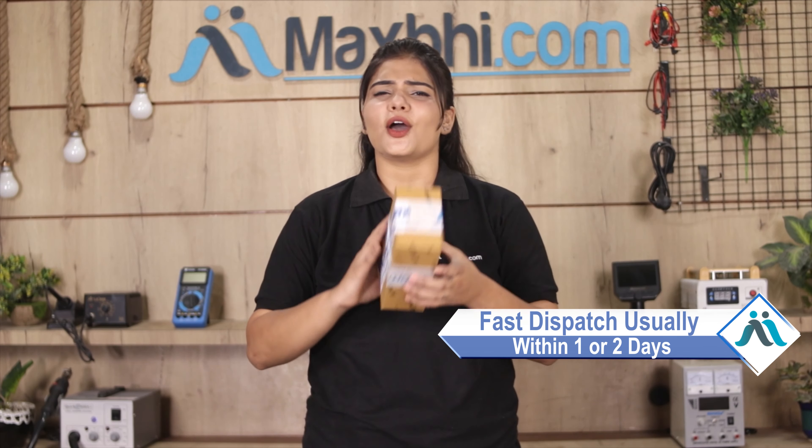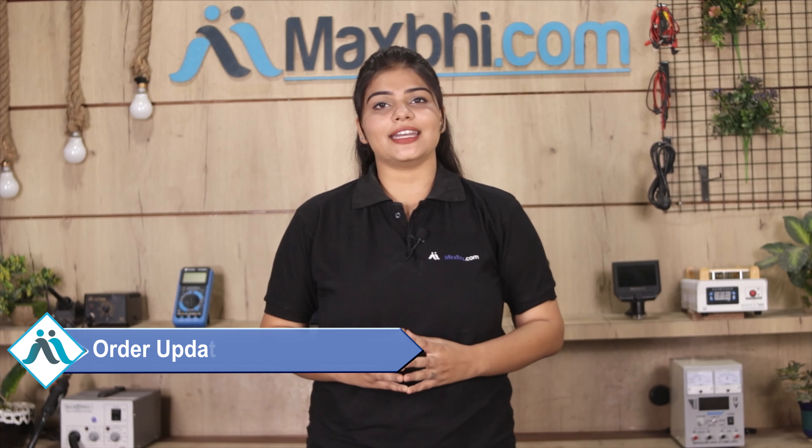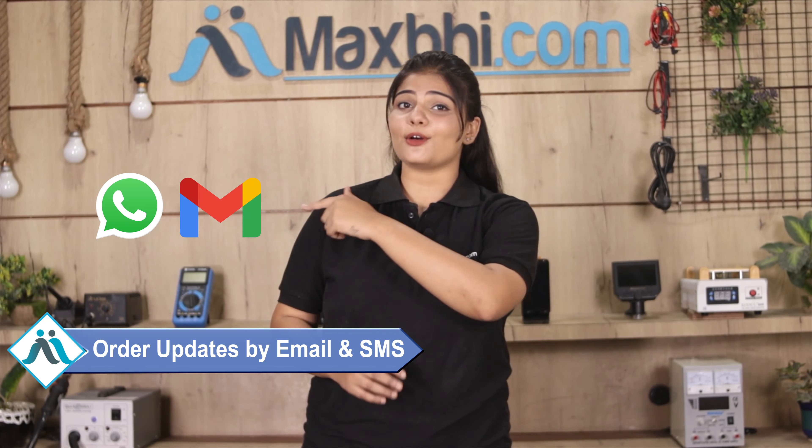Once your payment is done and your order is processed, it will be safely packed and dispatched within one or two days. And yes, shipping is completely free, so you just have to pay for the product and nothing else. You will regularly receive order updates and tracking details via email and phone, so you can always know your order status.